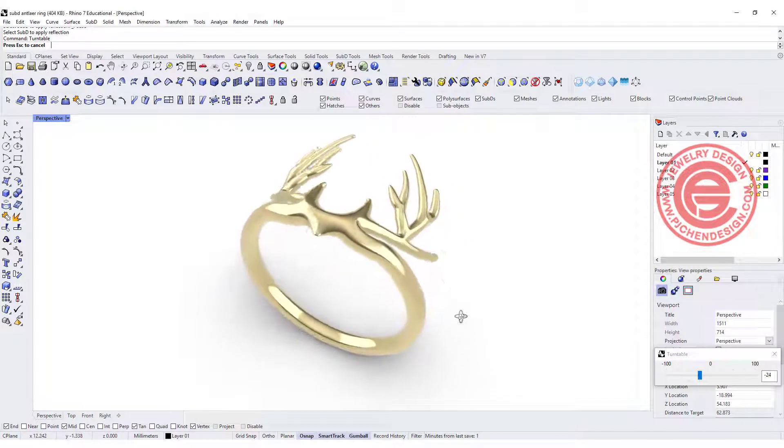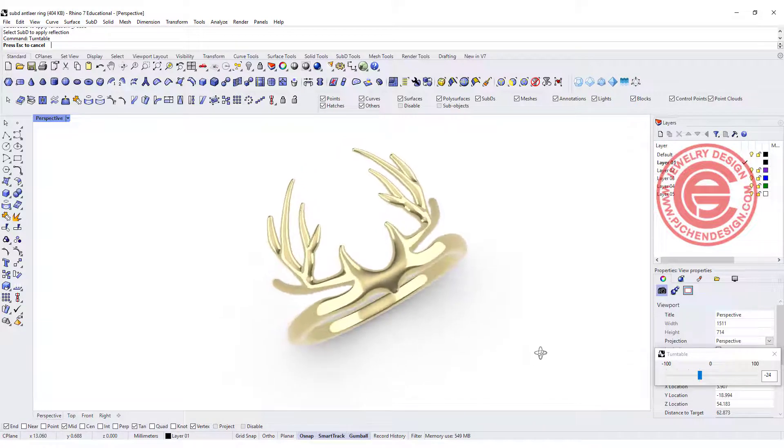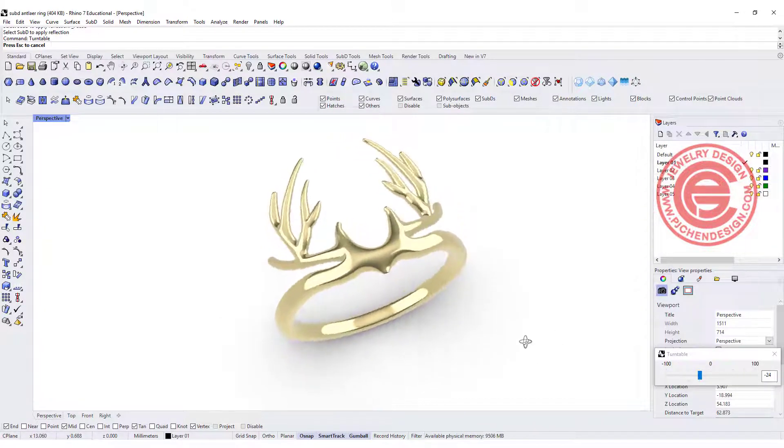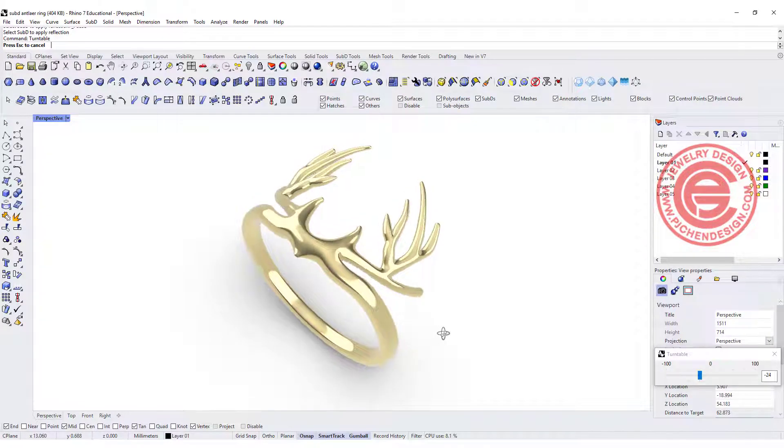Welcome back to PGA Chain Design. Today we are going to use a Rhino 7 new function, the SubD tool, to create this antler ring. Are you ready? Let's get started.